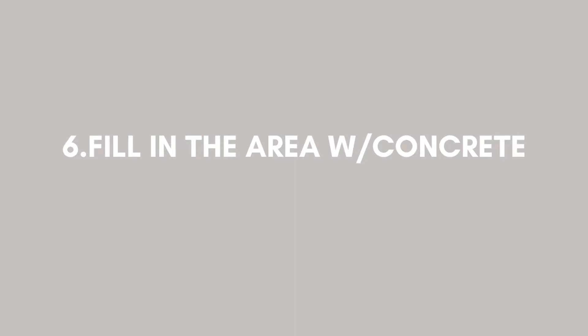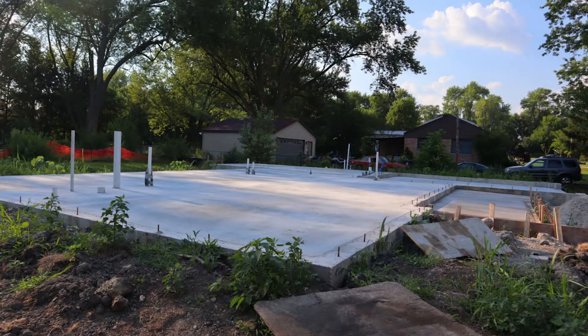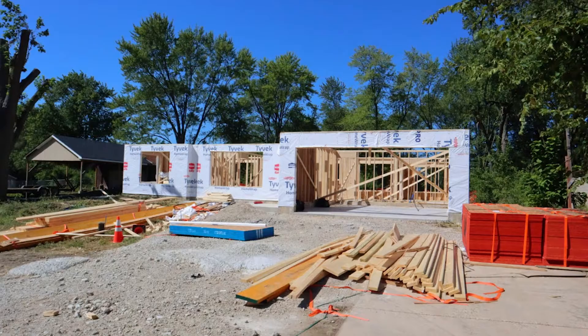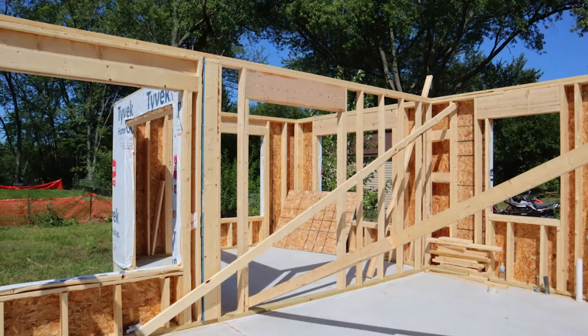Now it was time to fill the area with concrete to finish up the foundation. These are images that I was able to capture once it was all done. Once that was completed, it was time to start framing, which was the exciting part. I'm going to leave it at this and save framing for part two, so stay tuned for that.